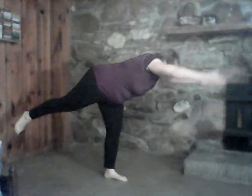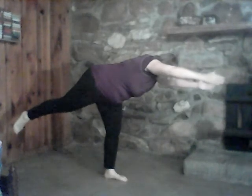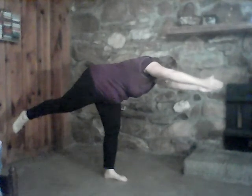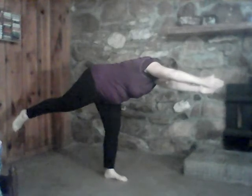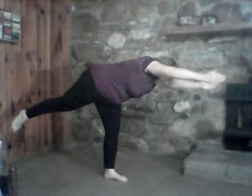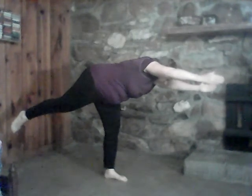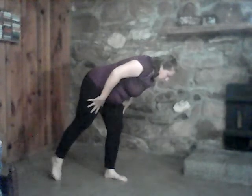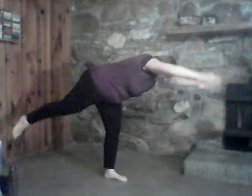We'll come up and prepare for warrior three. Look behind you — make sure you have room behind you to lift the leg. Deep breathing. Feel free to reach with the arms; you may need a chair out in front of you or a wall for balance. Trying to get that leg parallel if you can, reaching fingertip to toe. If you're getting too much, come out of it, and then reach back.